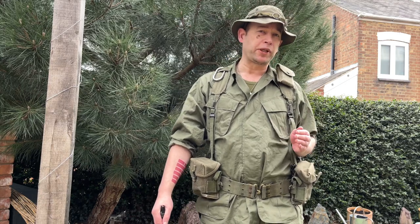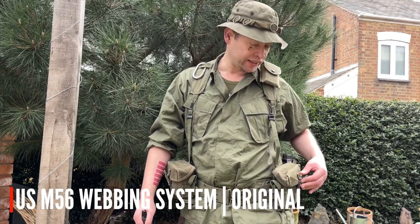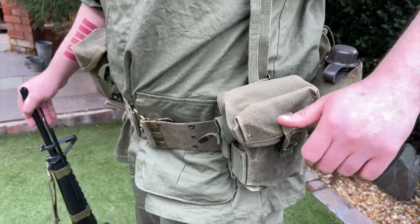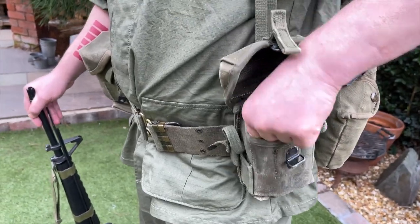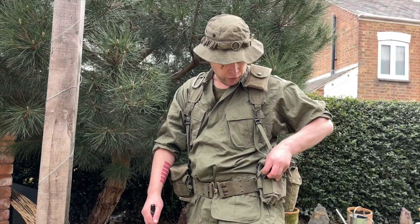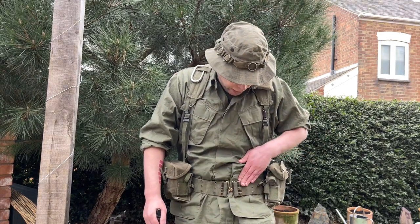Moving on to actual webbing or load bearing gear, the classic webbing of the Vietnam War, especially in the early years, was the M56 webbing system. It's quite heavy webbing that absorbs water with lots of metal fastenings — later on they moved to nylon pouches, but for the Platoon and Apocalypse Now look you really want this stuff. The key features are ammo pouches designed for the M14 but used for the M16, so M16 mags sit a little low in them. You can also plug in real grenades or the right sort of airsoft ones to the grenade attachments on the side. There's an adjustable belt — it's quite archaic, a very old design.